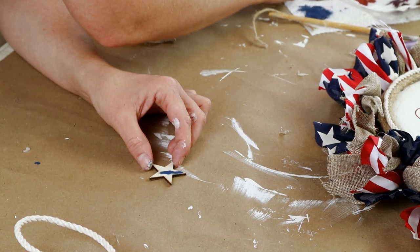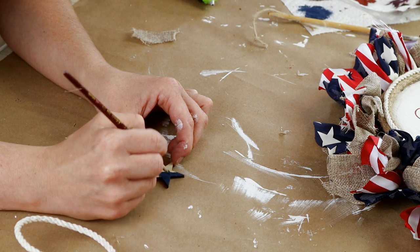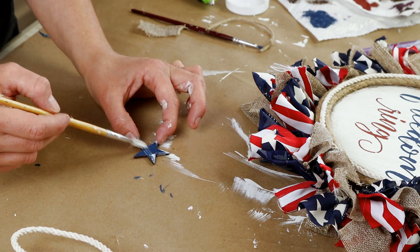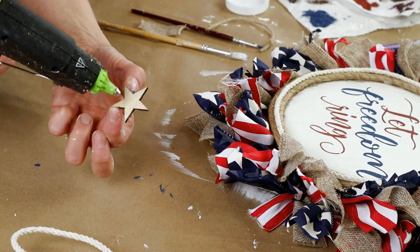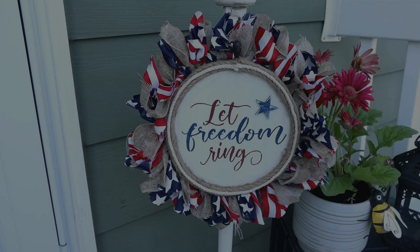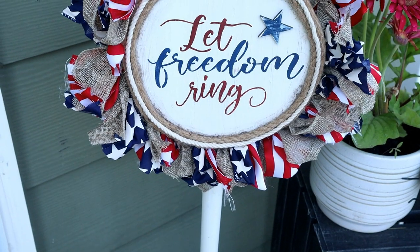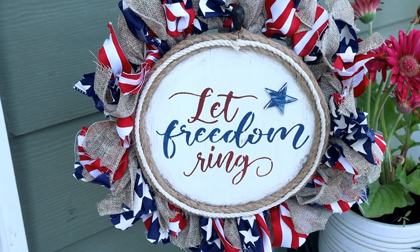Then I'm using one of the unfinished wood stars from Dollar Tree's assorted wood packs. I painted it with nautical color paint, distressed it a little with plaster color paint, and attached it on the front of my sign next to the word Let. Here is my Let Freedom Ring wreath all finished — I love how this one turned out. It was super easy and I ended up just placing mine on a wreath stand on my porch.